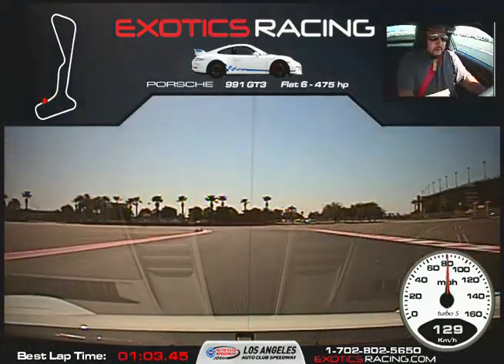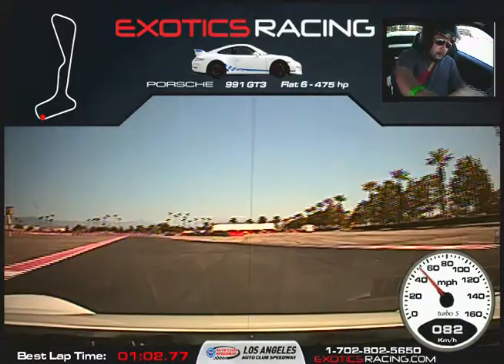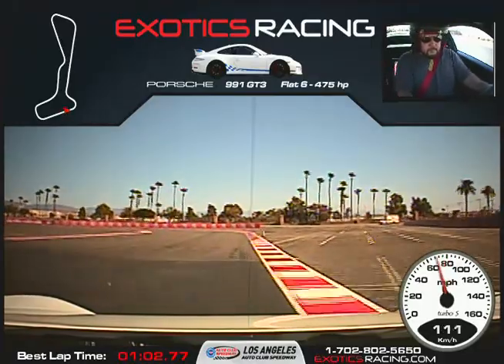Hard on the brakes. Get that first apex, turn it to the left, across to the second apex. Squeeze the throttle, unwind the steering wheel, full throttle here. Back on the brakes — wait for that marker.